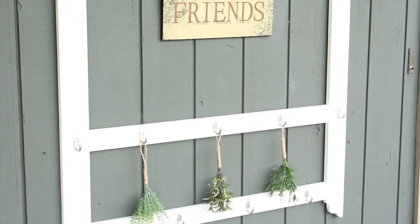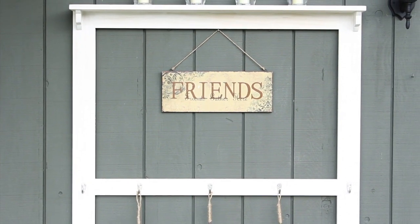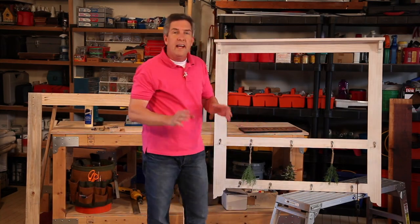I love going into a JoAnn store and picking up all the seasonal items that they have because I love being outdoors — they've just got so many neat things. Hi, I'm Matt Fox for JoAnn.